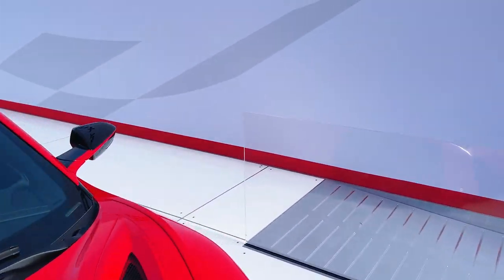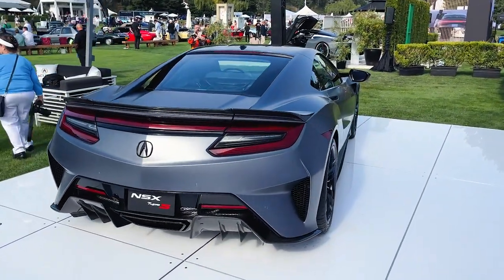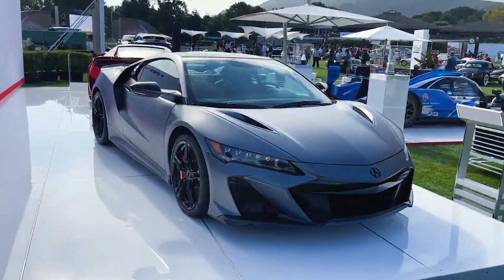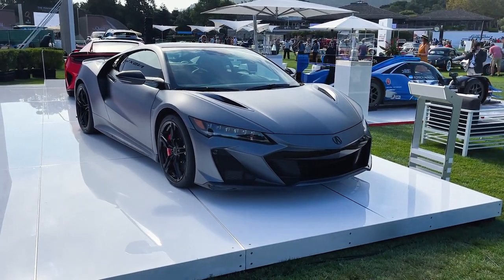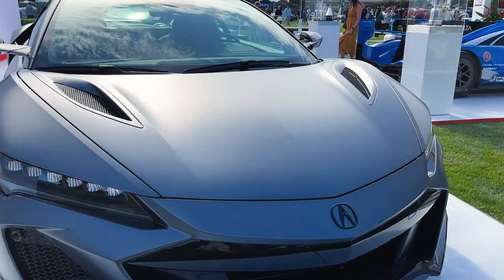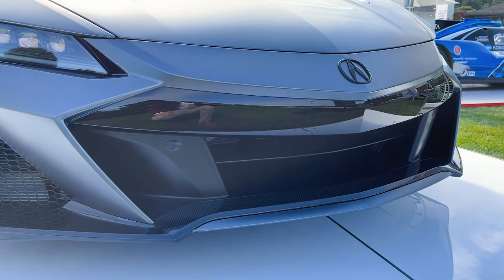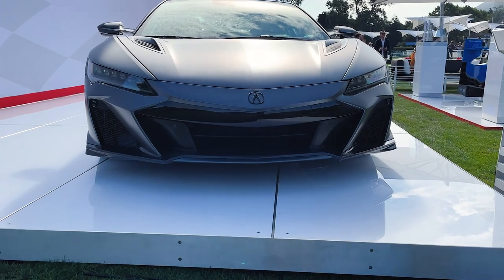I want to go over to the gray one because they gave me the keys to that so I can show you the interior as well. We'll start from the front of the car and work our way back with what's different. The biggest difference is in the face. From this angle you're going to note that this looks pretty much like a completely different car than before — well, that might be an exaggeration — but if you see it head on, you'll know it's different.